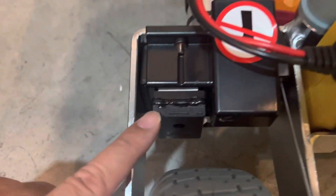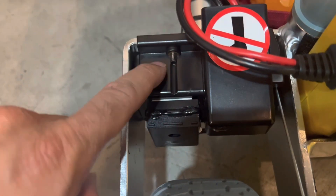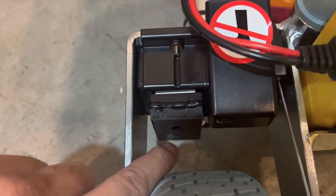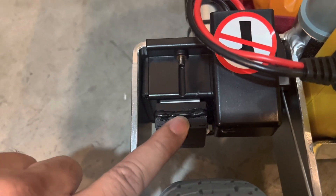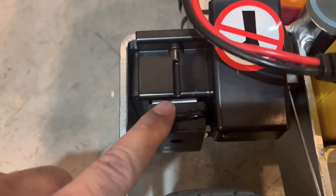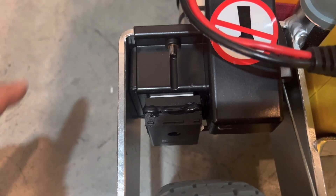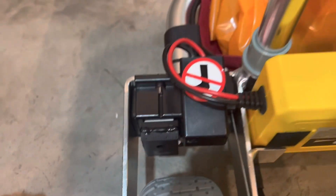Now, how does this get installed into the Travel Scoot? You see this little black box here — this black box connects to the control unit of the Travel Scoot. It essentially is the alarm and the remote on/off key all in one. We attach it with 3M double-sided tape and seal it up with a little silicone to make sure water does not get in, giving you a pretty good security system for your Travel Scoot.